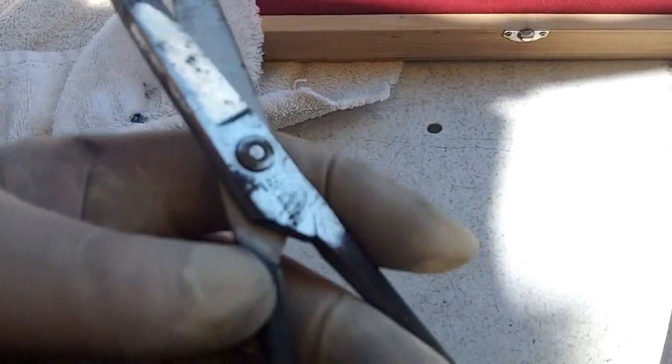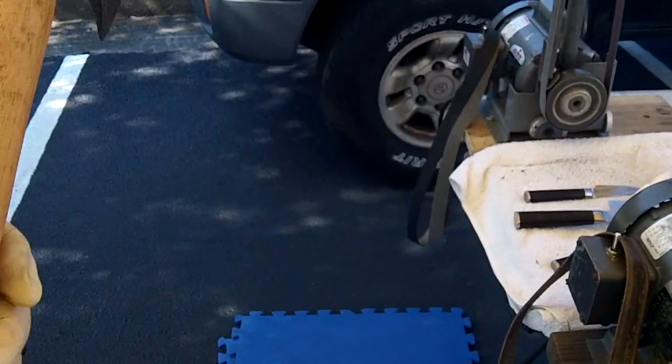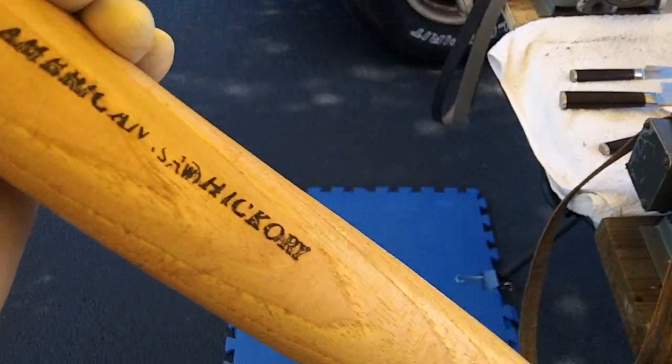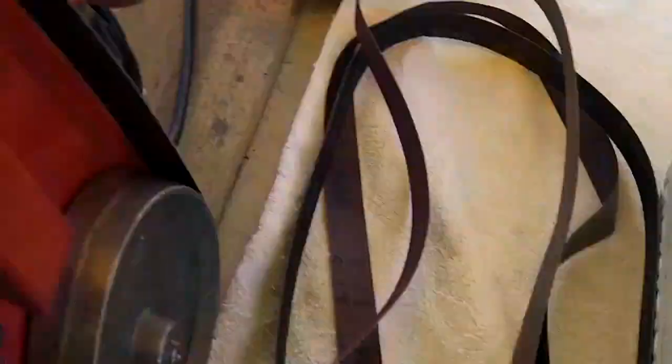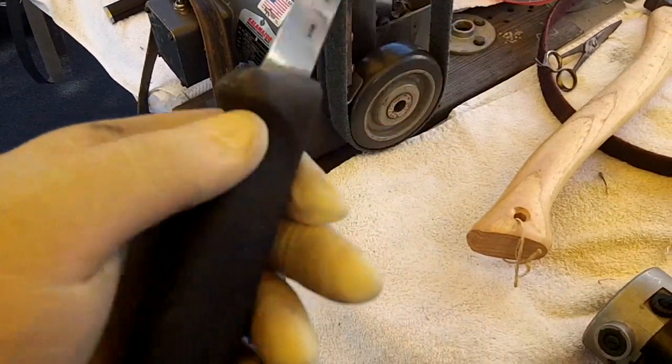Straight-bladed hair scissors — I'm working on them. Sweden. American Hickory Handle. Hand-forged. A nice little pair of Victor knicks. Nice.